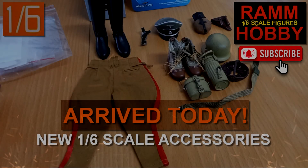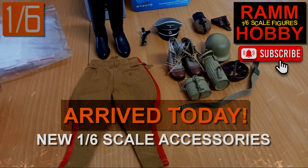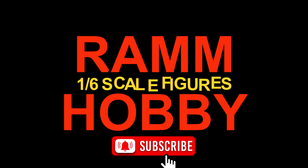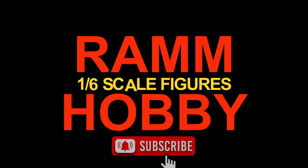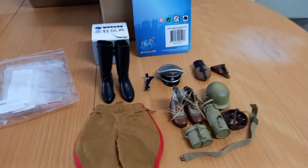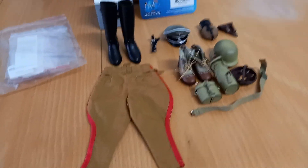Hello and welcome to another video. In this video I will show you what I bought online and arrived today. As you can see, what arrived today were these accessories that will be used to improve some of my figures.